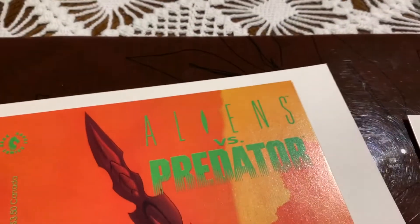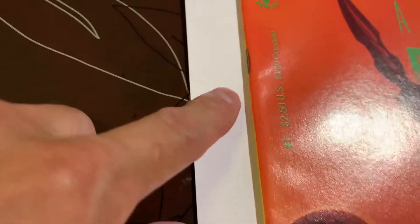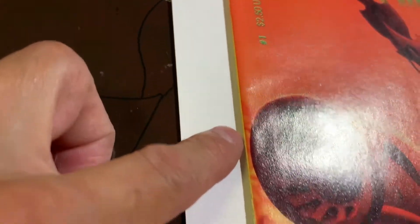We got this book going into the pressing system — Aliens vs. Predator, Dark Horse Comics. We can see the top corner there; hopefully there's no color break. There are some ticks along here, and hopefully they're not really breaking color much. You can see all those spine ticks.